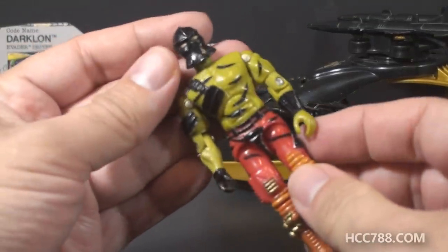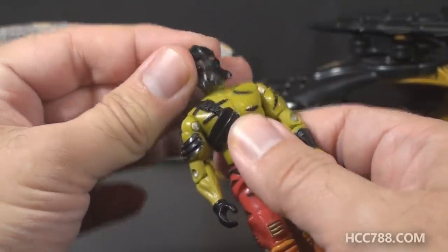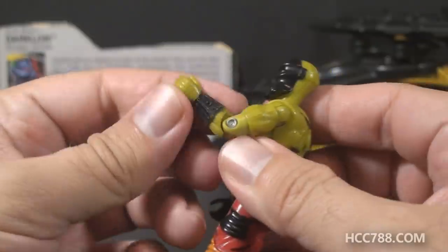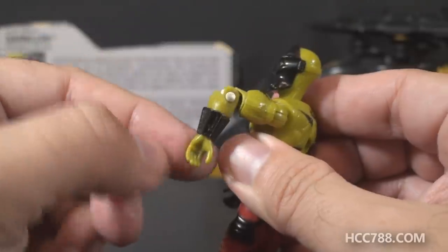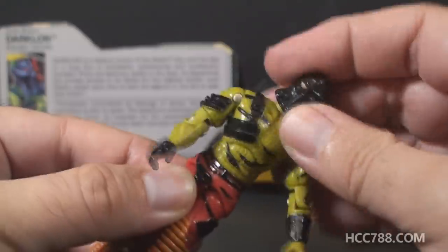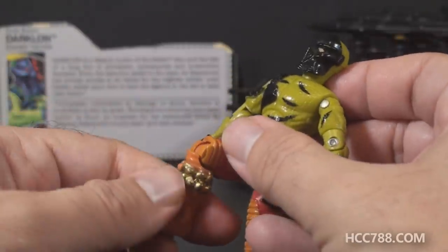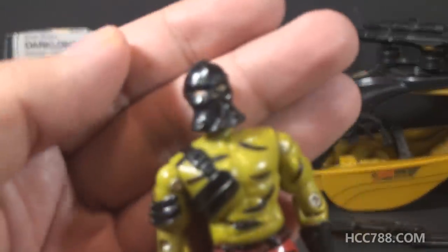He had the articulation that was standard for G.I. Joe figures well before 1989. He could turn his head from left to right and look up and down. He could swing his arm up at the shoulder and swivel all the way around. He had a hinge at the elbow that allowed him to bend about 90 degrees, and a swivel at the biceps. The figure was held together with a rubber O-ring. He could move at the torso, move his legs apart, bend at the hip about 90 degrees, and bend at the knee about 90 degrees.